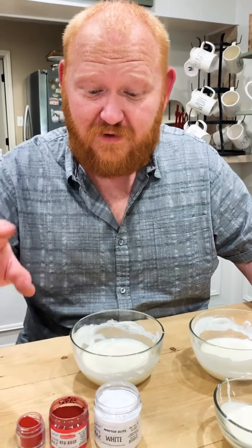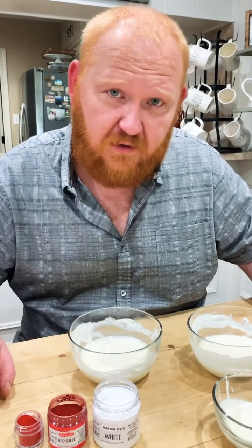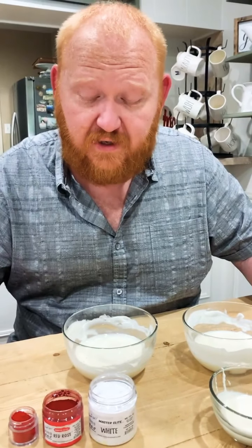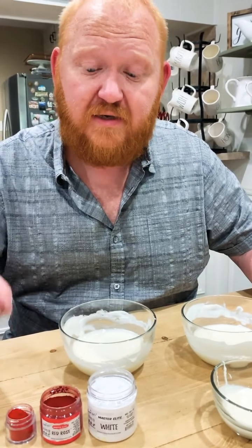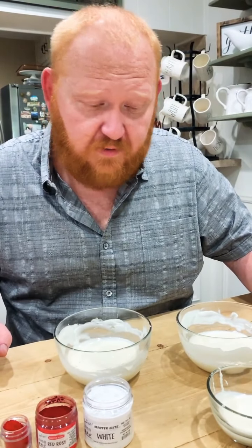Hey, it's Ed here. I want to talk about the difference between the Master Elite colors and our conventional Elite colors. You guys have known about the Elite colors for quite some time — they're great inside of royal icings and chocolates. And I want to show you the difference between one and the other.